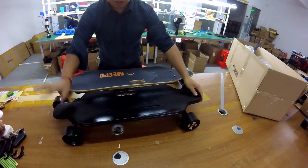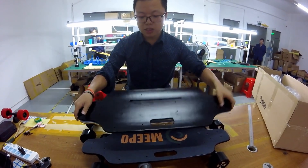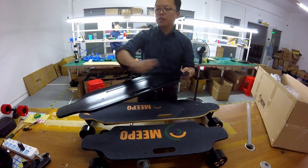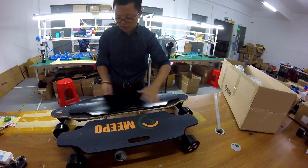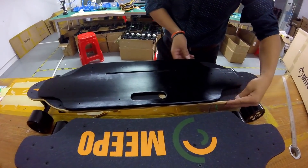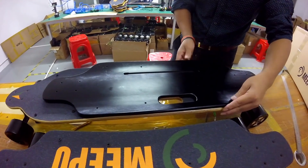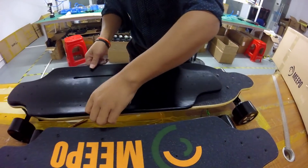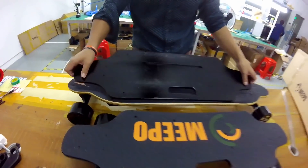This is the deck we are using as the 30-inch deck, painted black. It's a little wider than the 38-inch deck, and here is the same width — like this, like this — same width here.